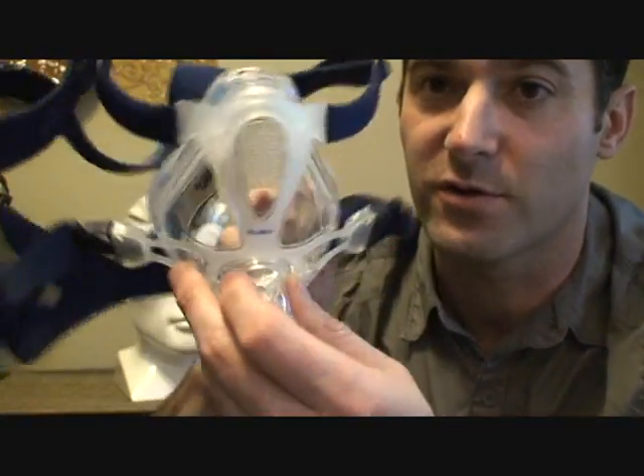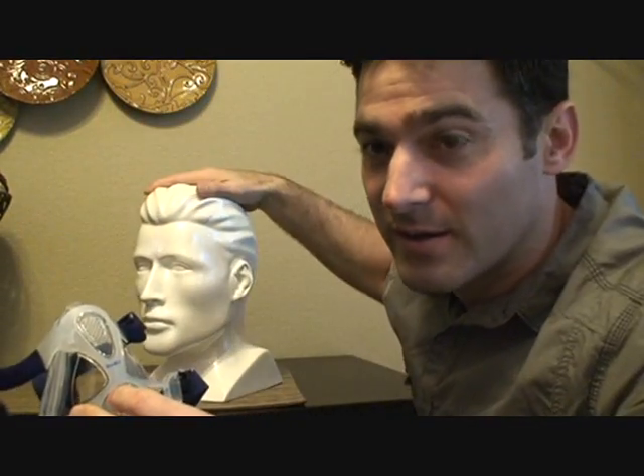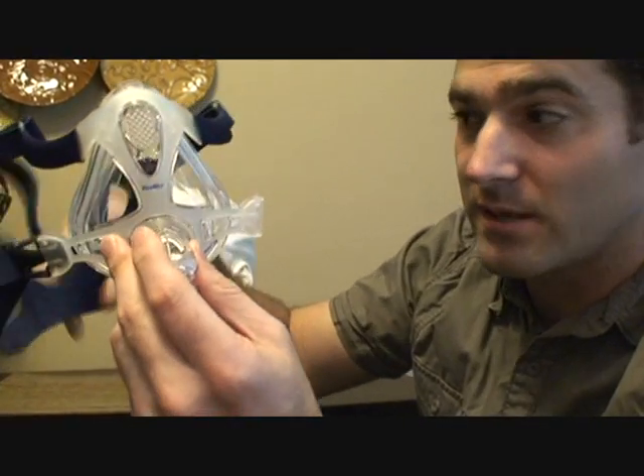First things first — it comes out of the package like this, so you should be able to know how to put it on right now. We'll show you how. Here's the headgear, so undo one side — just unclip one side.